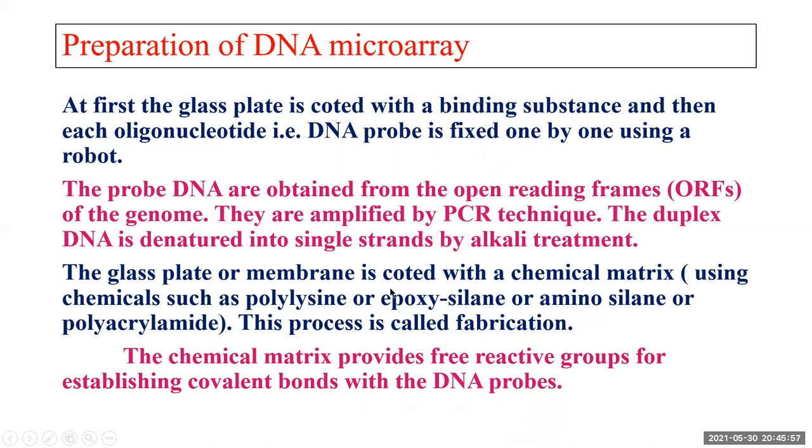First, the glass plate or nylon membrane is coated with a chemical matrix using chemicals like polylysine, epoxy sealant, amino sealant, or polyacrylamide. This process is called fabrication. The chemical matrix provides free reactive groups, and with the help of these free reactive groups, covalent bonds can be formed with the DNA probes — that is how you attach one DNA probe at one spot.